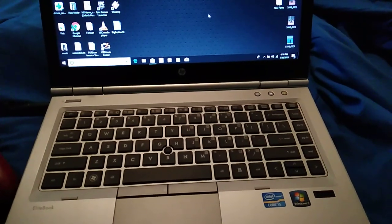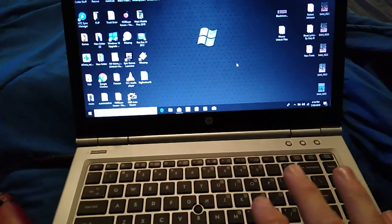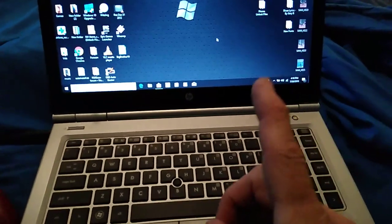All right guys, we're back with a new Xbox trick today, so we're on the Xbox One. This is for a Windows computer only — it does not work on iPad and Android tablets.